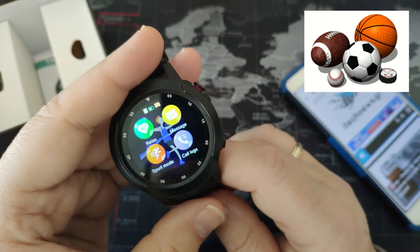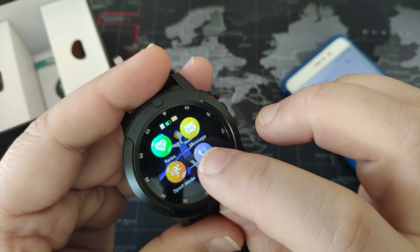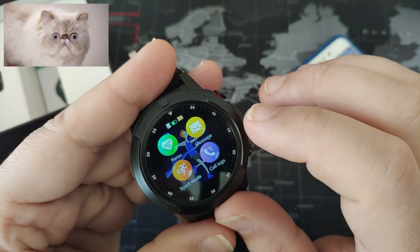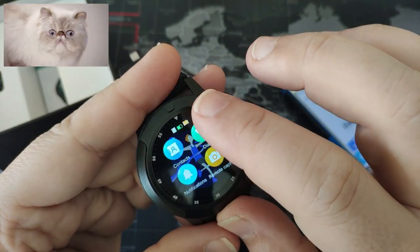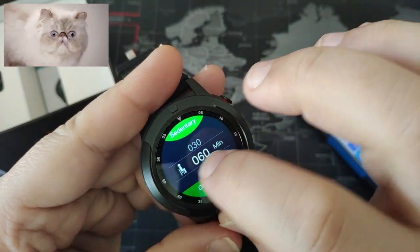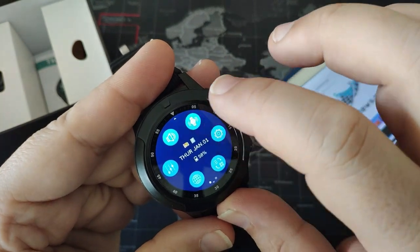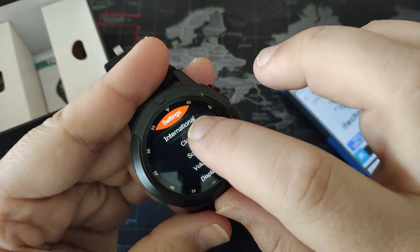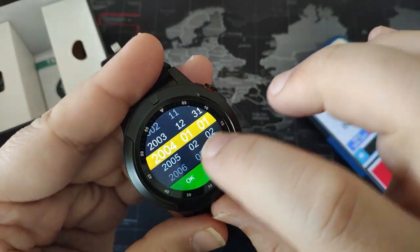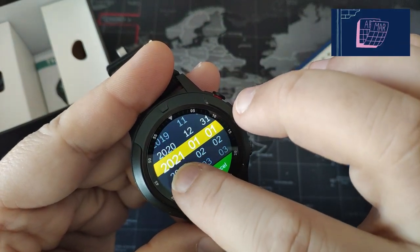Here are the apps that we can see - there are 24 apps, 24 menus that you can use. First of all, let's find the screen in order to change it. So clock - analog or digital. Let's change the date and fix it to today.